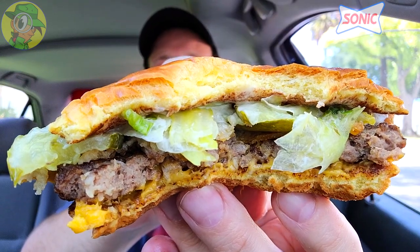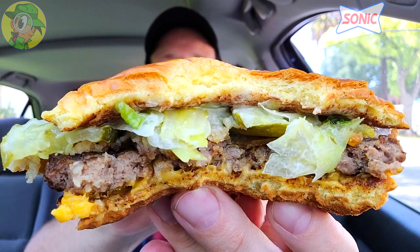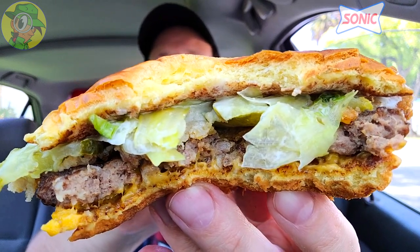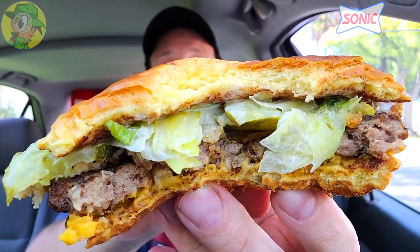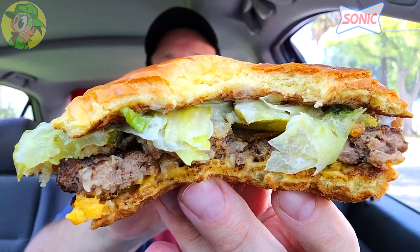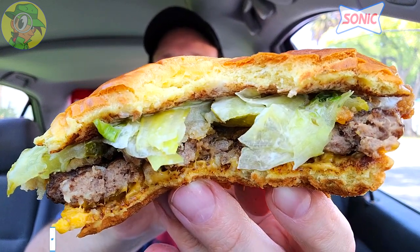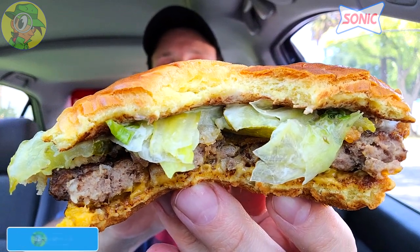I really hope this is the start of a nice pickle trend in fast food, because honestly you never really see fried pickle chips from a fast food spot — not like onion rings or mozzarella sticks. I would love to see more of that action considering Sonic is really rocking with it right now. Overall not a bad value at a little over five bucks for this — it's a mouthful and it's very tasty.